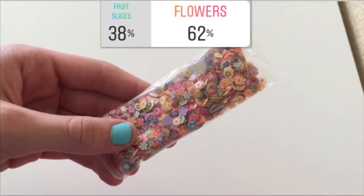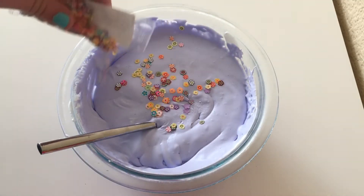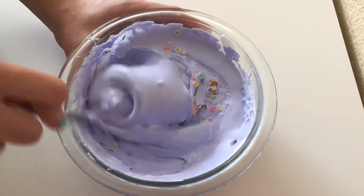Up next we have these really cute little add-ins. It was flowers versus fruit slices, and 62% voted for flowers and 38% voted for fruit slices. These were just so cute and I could not wait to see how they looked in the slime.